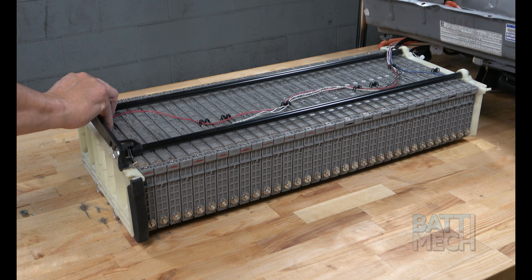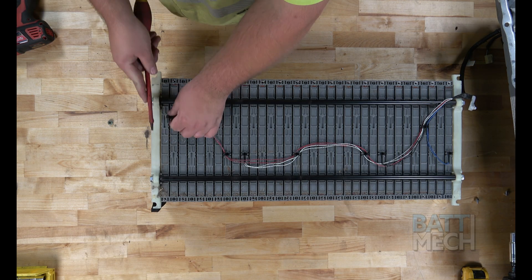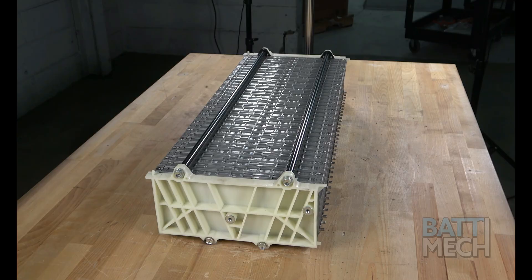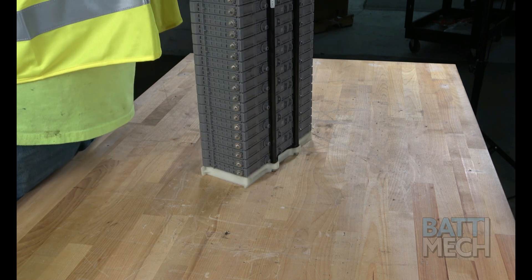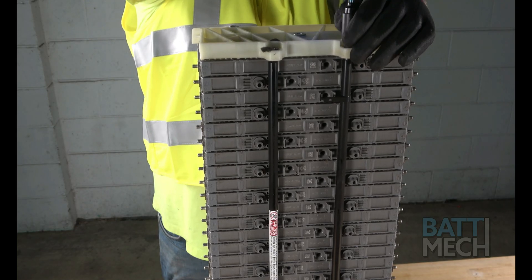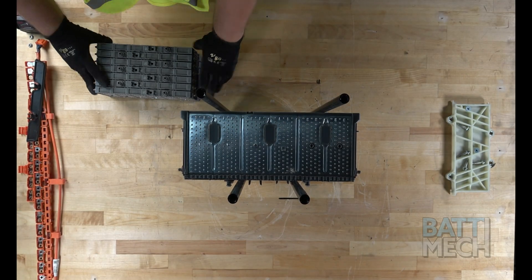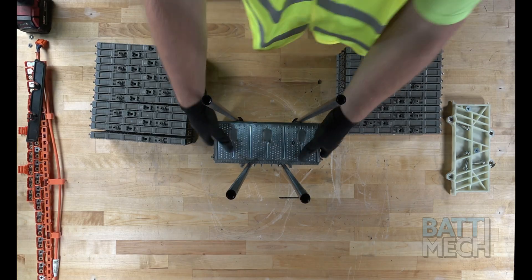Once the metal case has been removed, remove this black plastic piece from the end. Next, go ahead and remove the temperature sensor wires — it is a good idea to mark their location before removing them. Now that we have the battery pack separated from the case, we can stand the pack up, making sure the metal tabs are at the bottom. Then go ahead and remove the white plastic bookend from the compression block. Proceed to remove all the old modules and set them aside. Remember to return the old modules back to BATMEK if applicable.